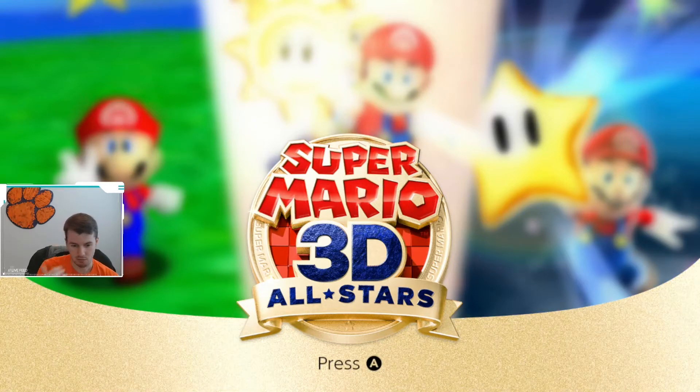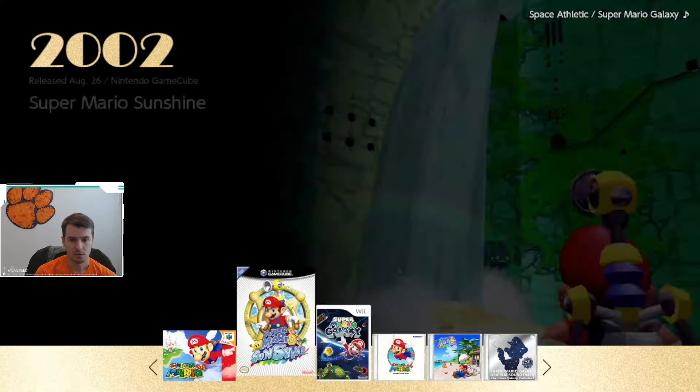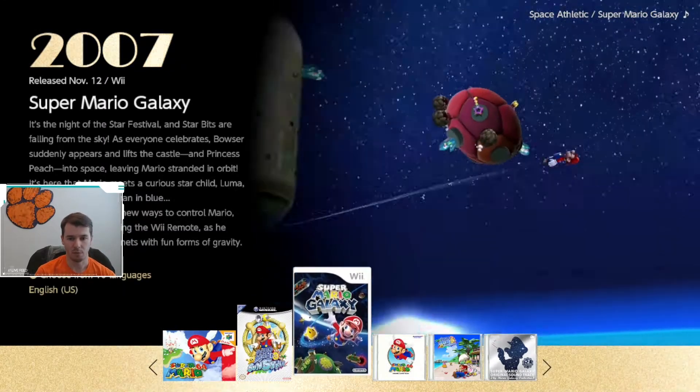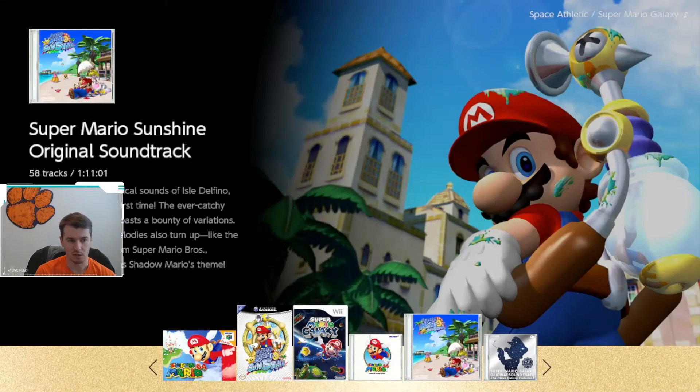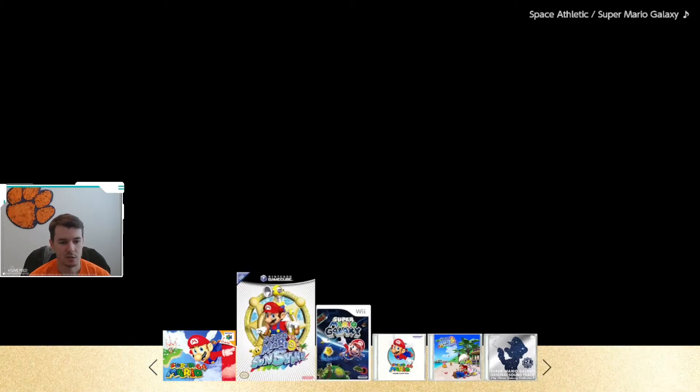This game came out yesterday for me, and I have gotten to play each game a little bit. Overall, it's really cool to go back and play some of these games. Also, you get these soundtracks, so if you like the music, that's also a nice perk. You get the soundtracks to each game.